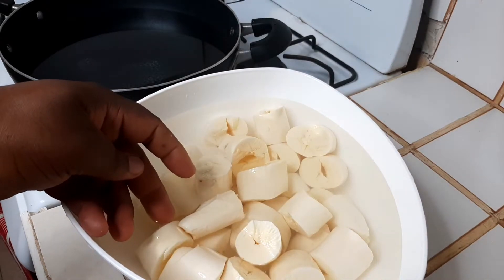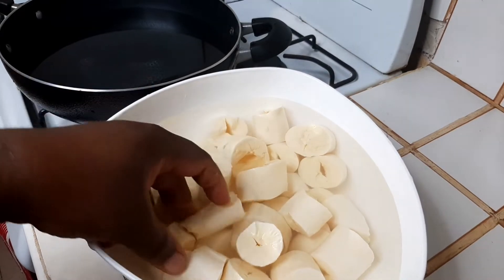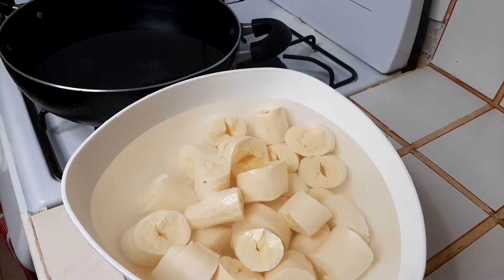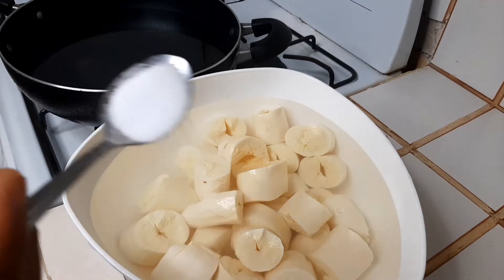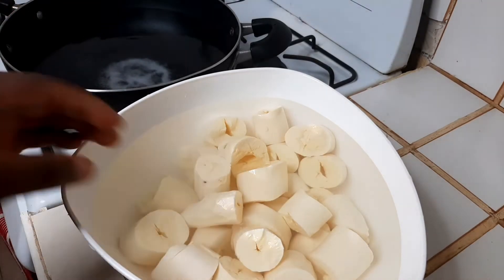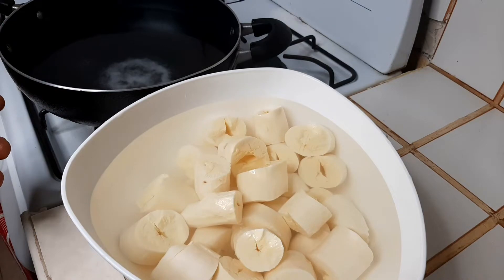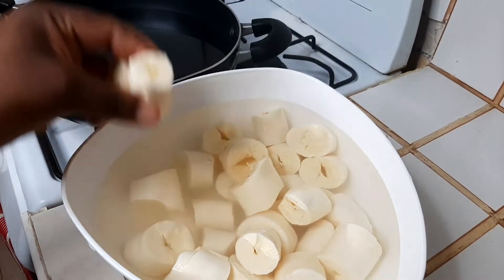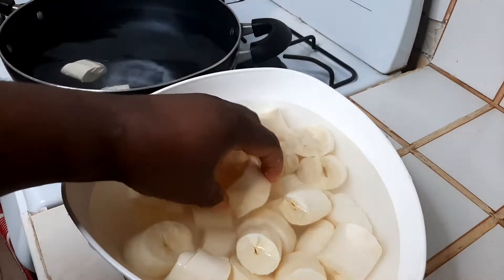Here I have four cassava, peeled and washed, and over here I have the water set on. I'm going to add a teaspoon of salt. You want to put the cassava in cold water so it boils faster.